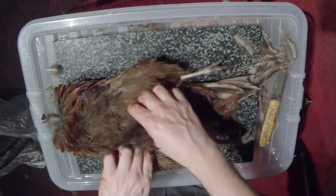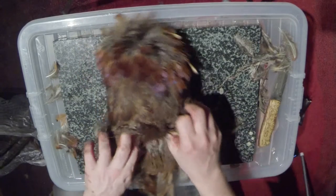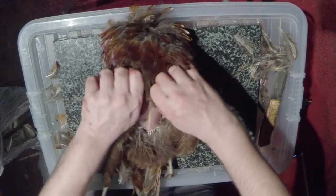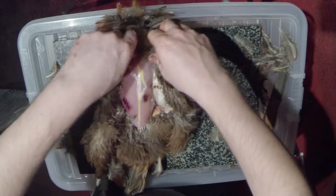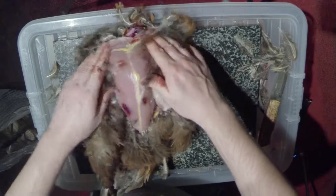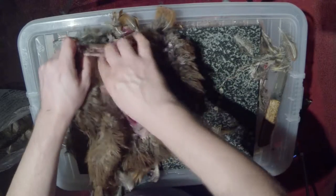When it comes to skinning the pheasant, you want to use your hands as much as possible rather than a knife. What I like to do is start by tearing the skin up to the neck, like so, exposing the breast.